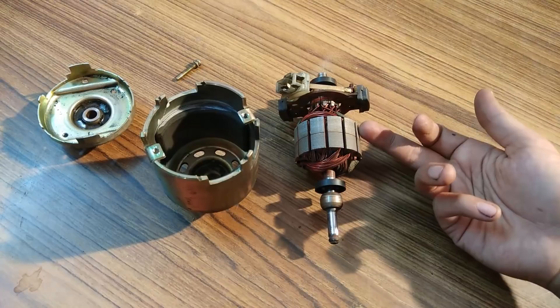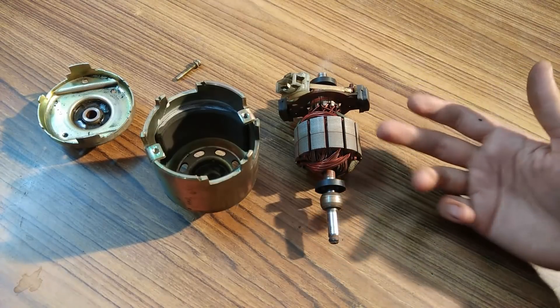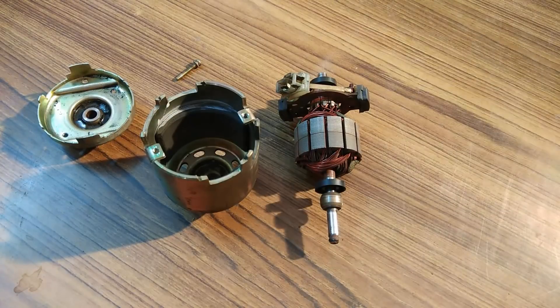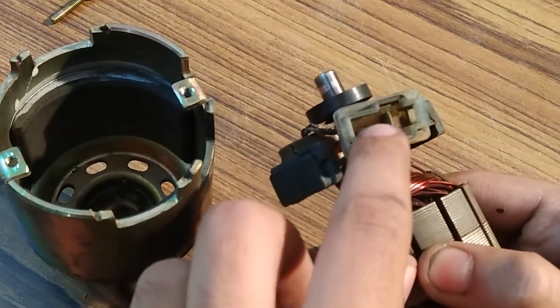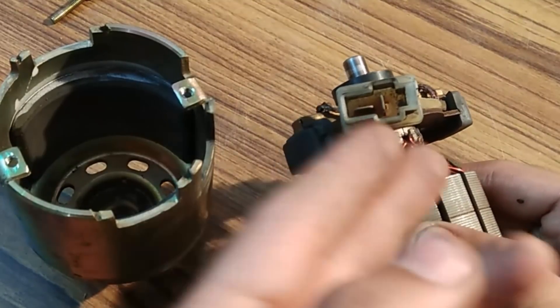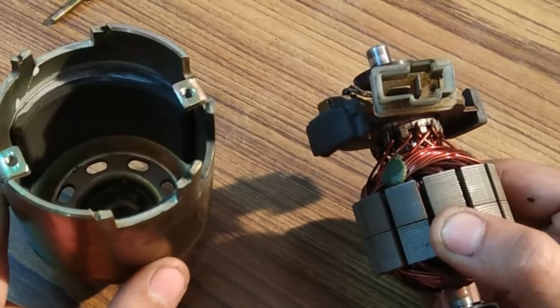The voltage rating is 14.4 volts and the current rating is 32 Amperes, with a maximum current generating capability of up to 40 Amps. This was the inside detail. This is the terminal connector — for giving it an input DC supply if you are using it as a motor.